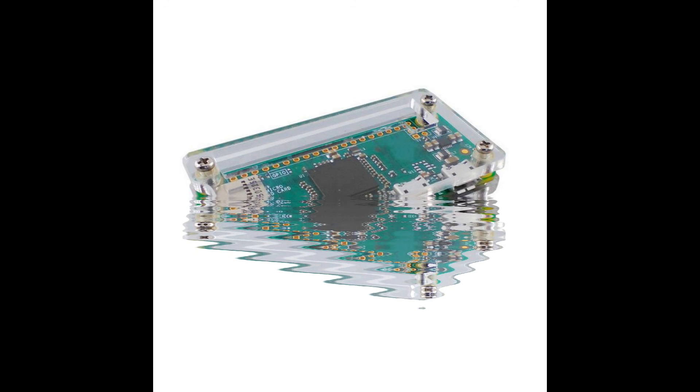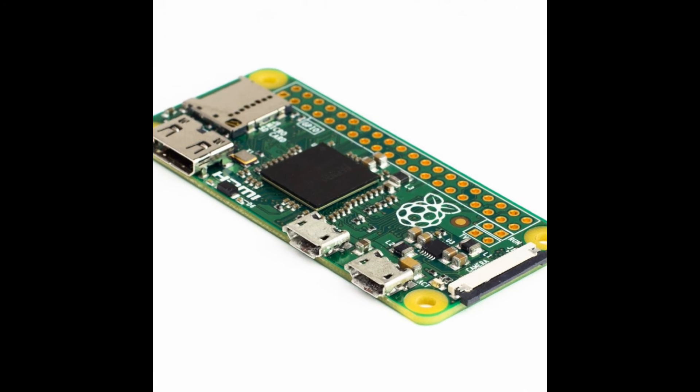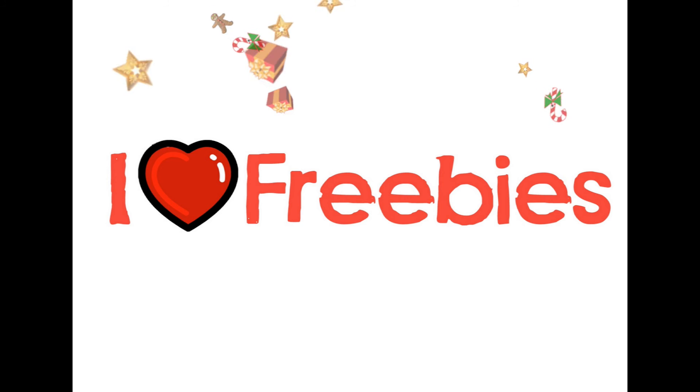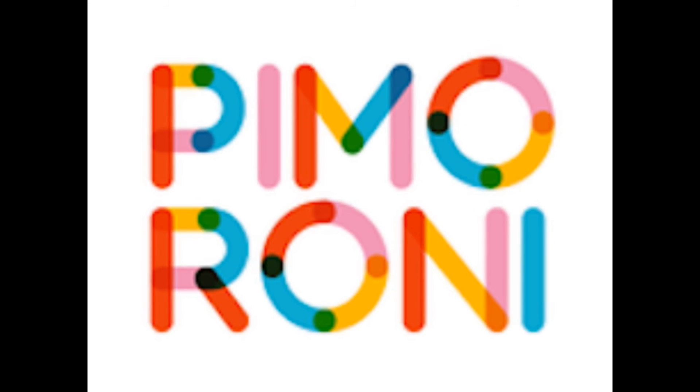First up, you'll need to buy the Raspberry Pi Zero itself. I use a company called Pi Moroni — they offer a fantastic service and they usually have plenty of Raspberry Pi Zeros in stock. Last time I ordered from them, I got a ton of freebies in the package, which was a nice surprise. I just want to state this is my own honest opinion of Pi Moroni; I've not been paid or bribed to promote them — though some free gear to test would be nice if you're listening, guys.